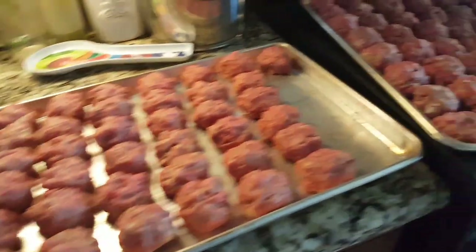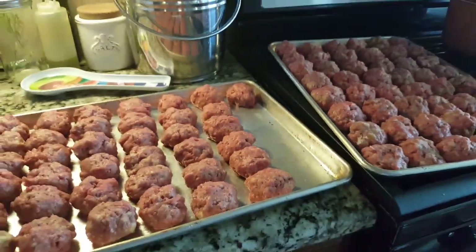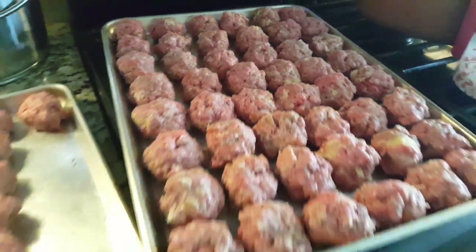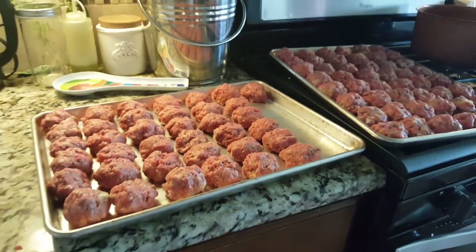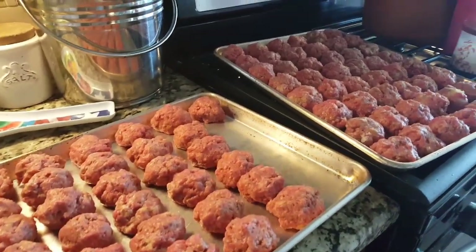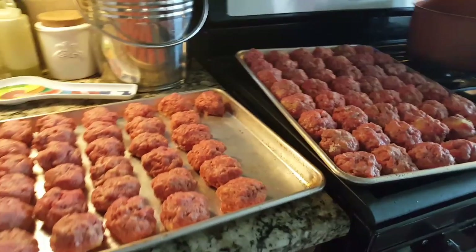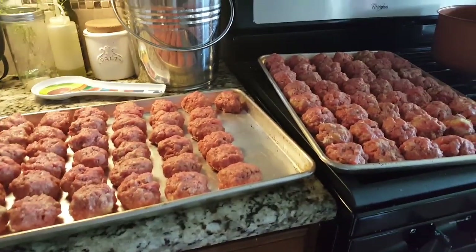I almost filled two full trays — I'm five meatballs short. The meatballs I made are about an inch and a half. I was thinking about doing them smaller, but inch and a half works for any dish. I'm going to stick them in the freezer, and when they're frozen I'll put them in freezer Ziplocs, separated per meal, so I have meatballs ready for the rest of the week.